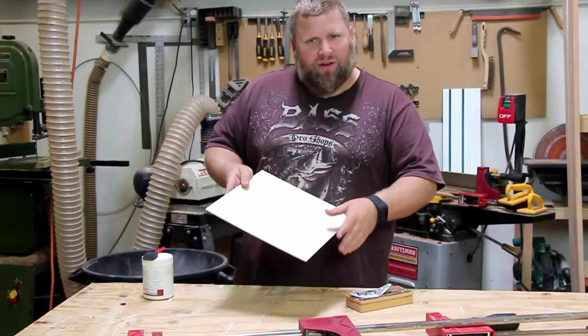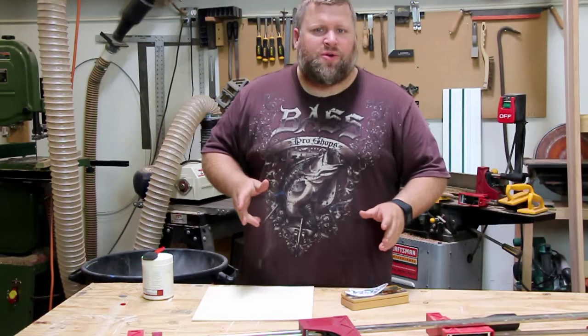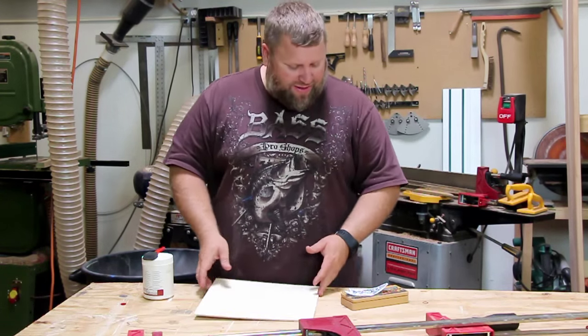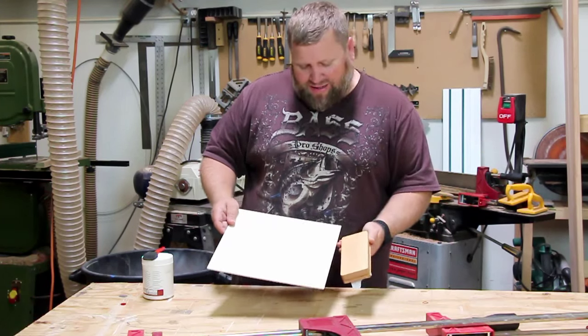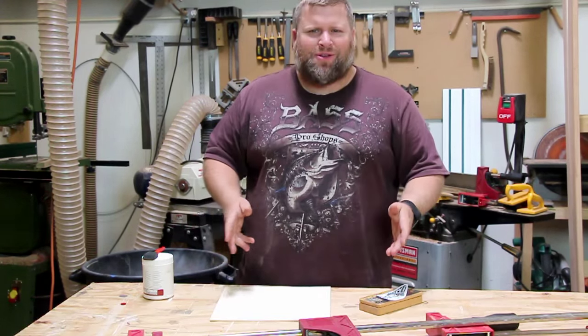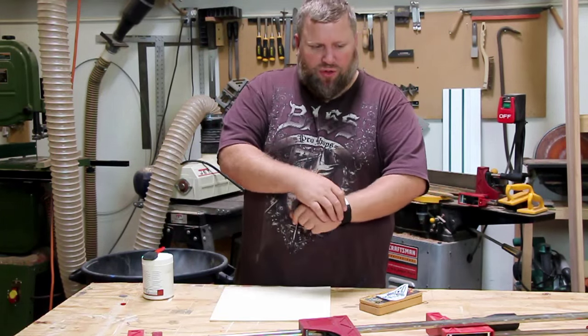This is just going to be a sample — I want to see how the graphic looks, so I'm just using it on some scrap plywood. When I do a test like this, I'll use a color that's going to be similar to the final product. You can see this is a maple box and it's kind of close. I wouldn't want to use walnut because then I don't know what it looks like, unless of course walnut was going to be my final choice.